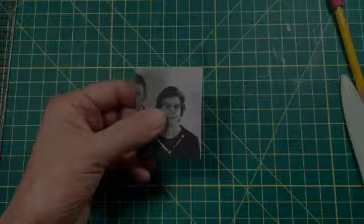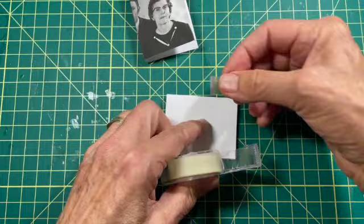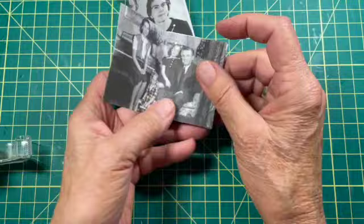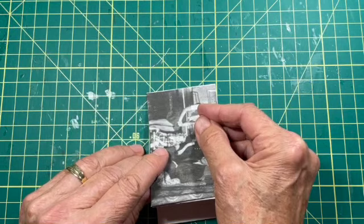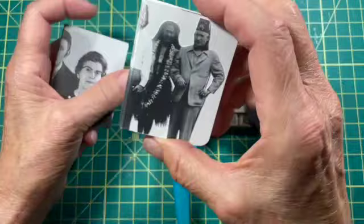Now it's time to install the cover. On the back of the first page I'll put some double-sided tape and attach the front cover the same way as I attached all the pages to each other. I put tape on the back side of the front cover, then install it the way I did to the other pages — lining it up as best I can. Then I do the same for the back cover: put tape there, line up the page, and attach it.